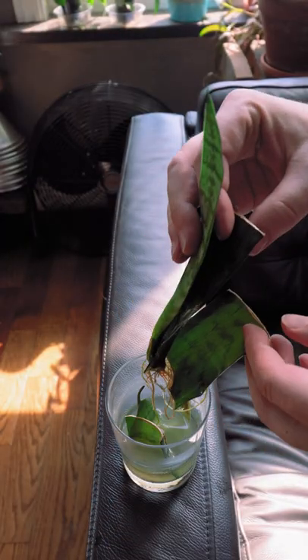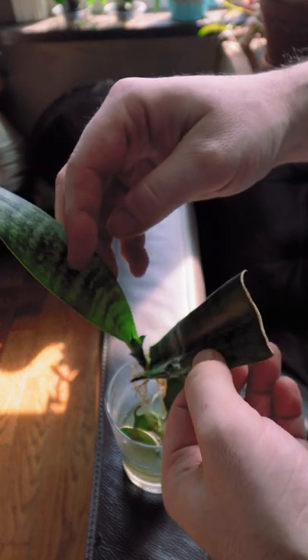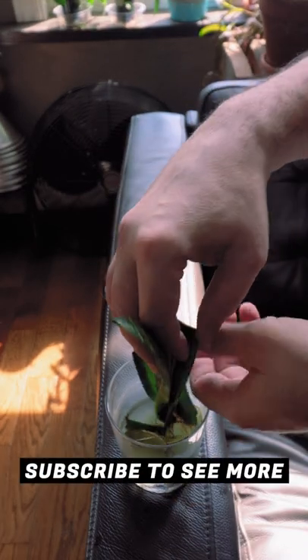Let's take a look at some roots. I think these are two cuttings that have kind of got their roots all tangled together, but there we go. There's the new plant. That's so cool!